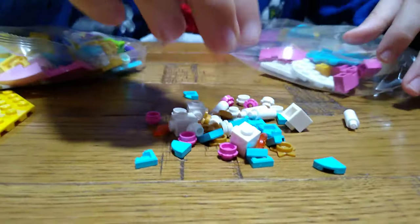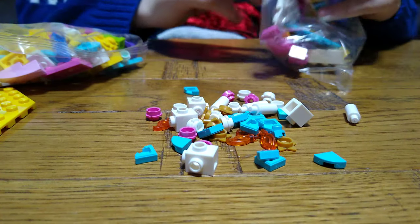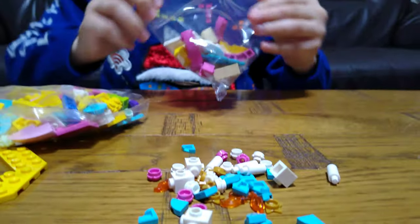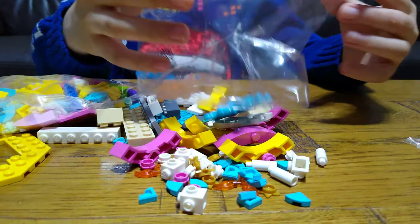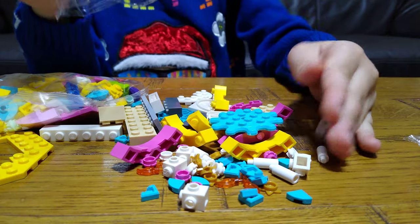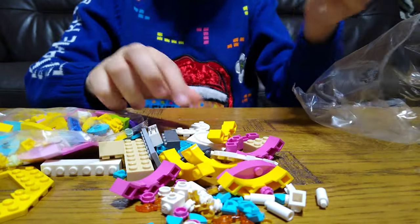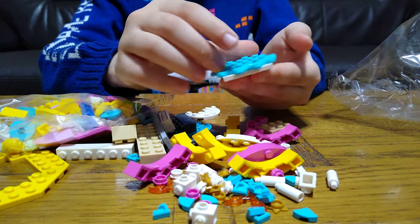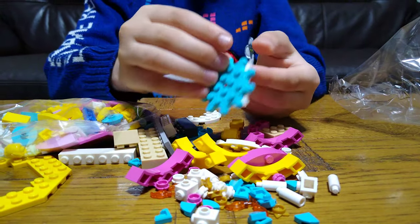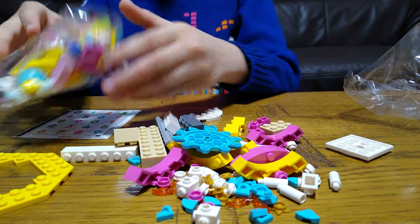Let's open from the smallest bag to the biggest. These are all the pieces that come in this bag. We've got this piece for the icing, and now we want the last bag.